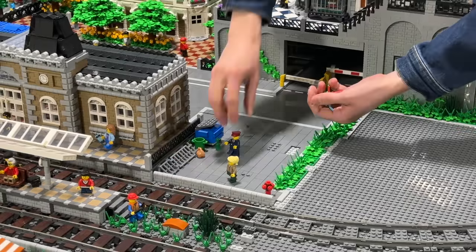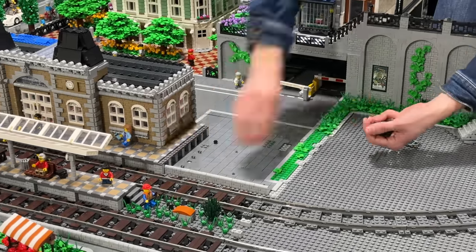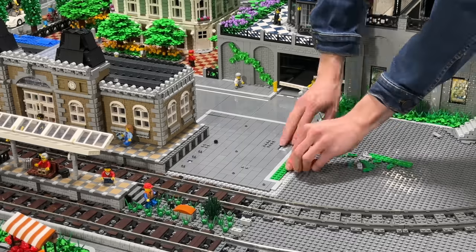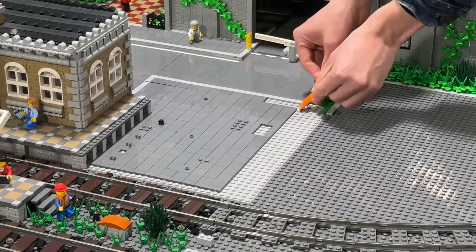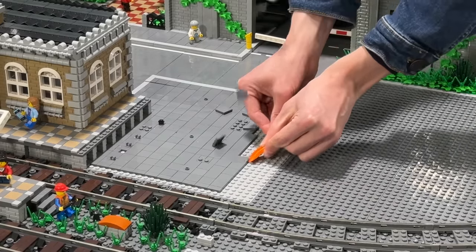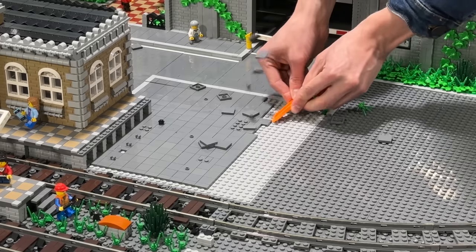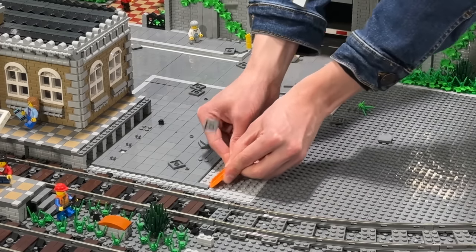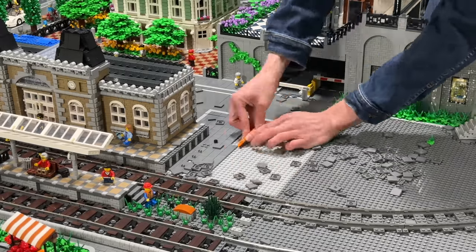Now since we have gained so much more space, I want to extend a part of the railway station further to the right. First of all, I had to take off a ton of flat tiles — and there's this genius trick where you simply turn over the brick separator and then move along the tiles. Therefore this section was super easy and super fast to take apart.